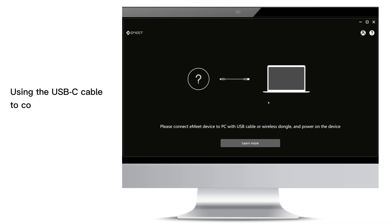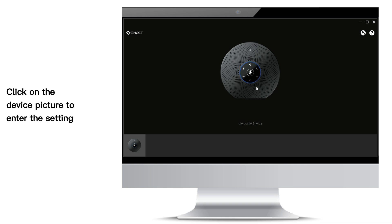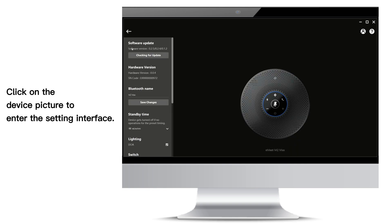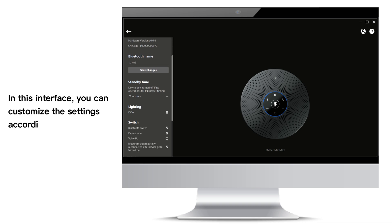Using the USB-C cable to connect the device. Click on the device picture to enter the setting interface. In this interface, you can customize the settings according to your needs.